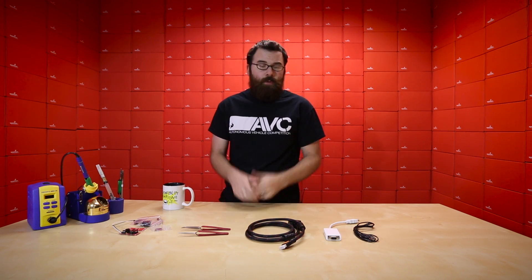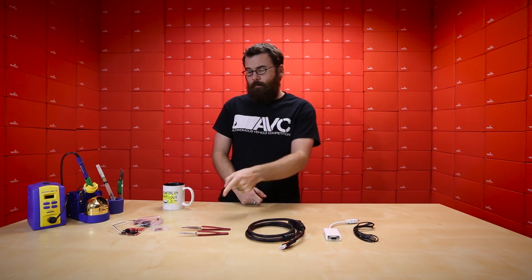So there you have it — these are our products for this week. We've got a couple different cables for you single-board computer fans out there. For all you assemblers, we've got a couple tweezers. And for you kit people, we've got the H2 Oh No. Thanks for watching, and see you next week.